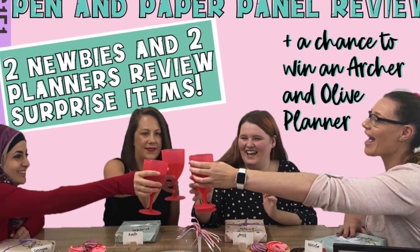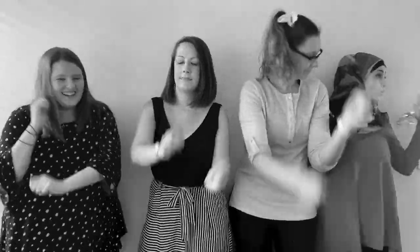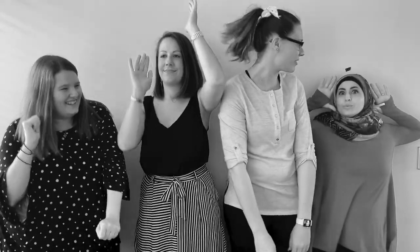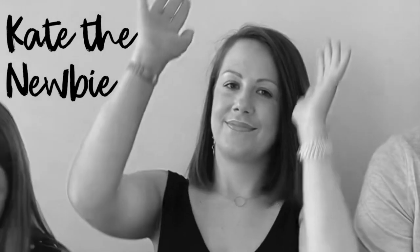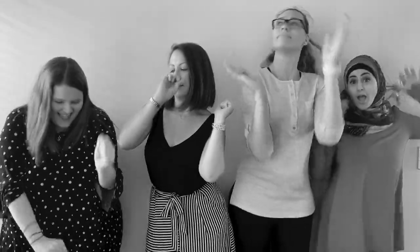Welcome to our first episode of our review panel. We're really looking forward to having you, and don't forget to comment below to go into the draw to win one of these planners. First reviewer is Soraya — she's a new planner addict. Then on to Jess from the well-known Joshi Curran Instagram page, and then on to the effervescent Kate, who's an absolute beginner's newbie. Let's get started.